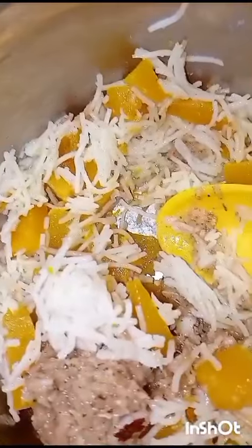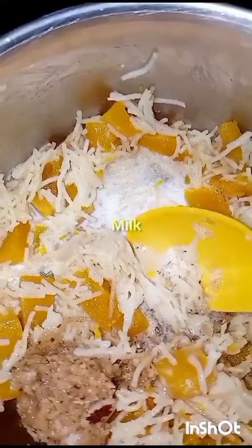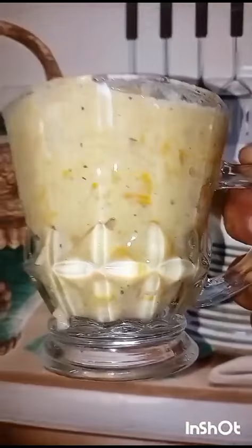Now we have to add the coconut mixture we have prepared. Add the coconut milk and stir continuously. Our Payasam is ready — this pumpkin dessert is very tasty.